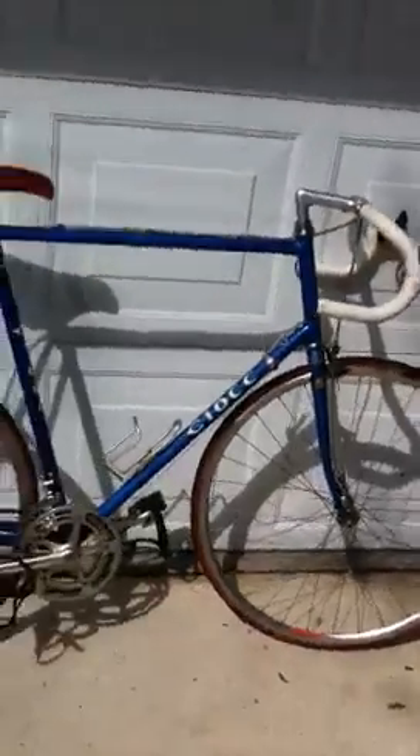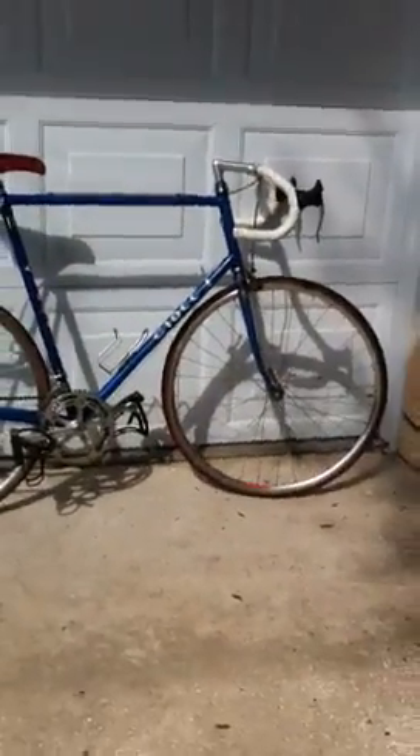One more measurement — the stem for the handlebar. It looks like it's 4 and 3/4 inches from the center of the hex nut to the center of the handlebars. Sorry for measuring and doing a video at the same time.